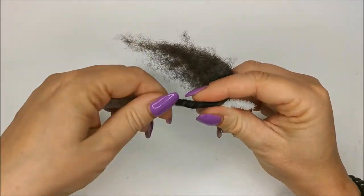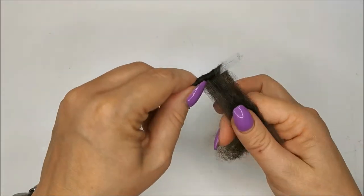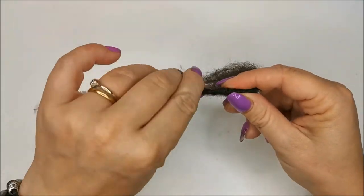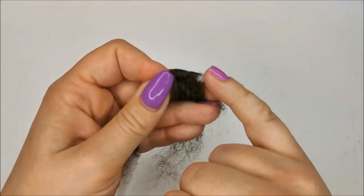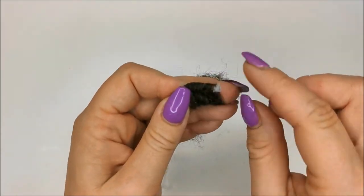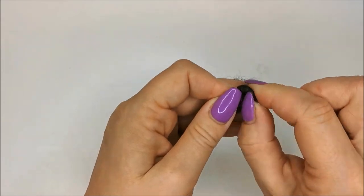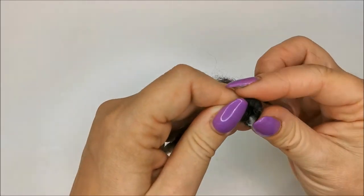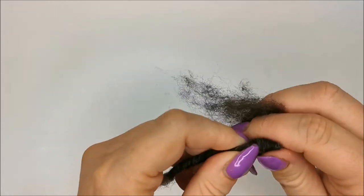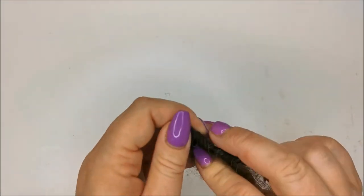You can either twist your pipe cleaner or you can wrap your wool. When we get to the end you can see we've just got the end of the pipe cleaner sticking through. You want to make sure the very end isn't poking out, so I'm just going to pinch the end of it and fold it over, and then start wrapping back in the other direction.